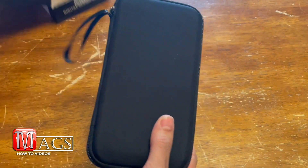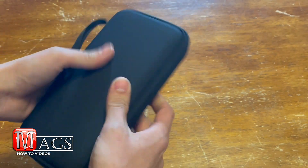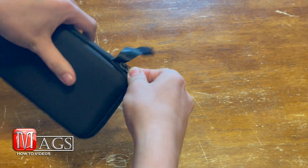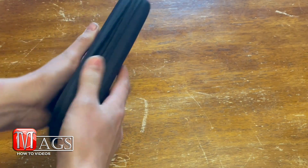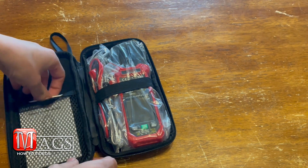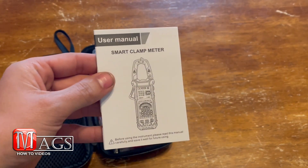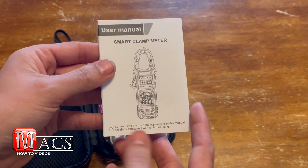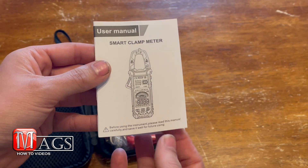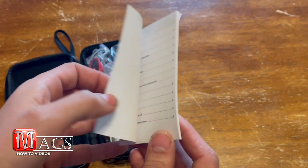First thing I see: it comes in a case, a nice sturdy case — I like it. Opening it up, the first thing I see is the user's manual. I'm not going to read it of course, I'm just going to show it on the screen, so if you're interested in reading it feel free to pause the video.